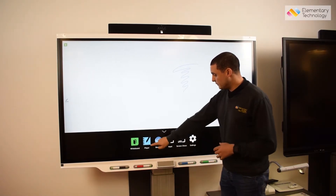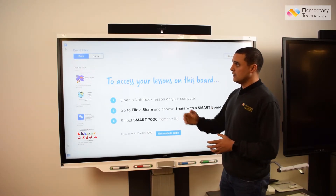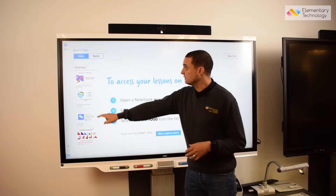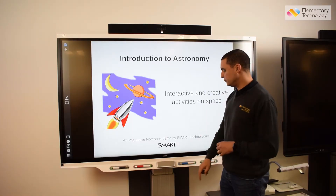You've also got a Smart Notebook player, so as a teacher I can send files directly to the screen for a substitute or my teaching assistant to deliver interactive learning straight from the screen without a computer.